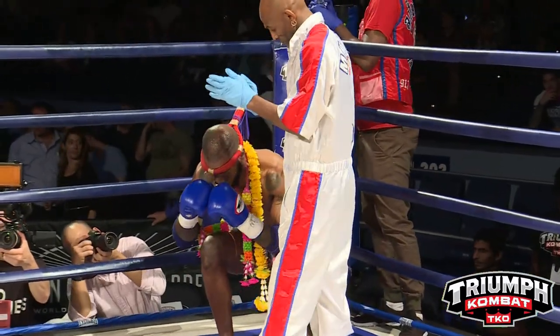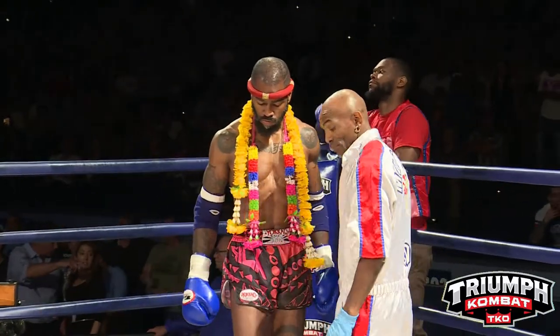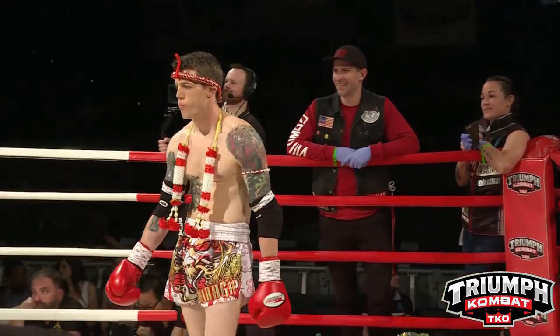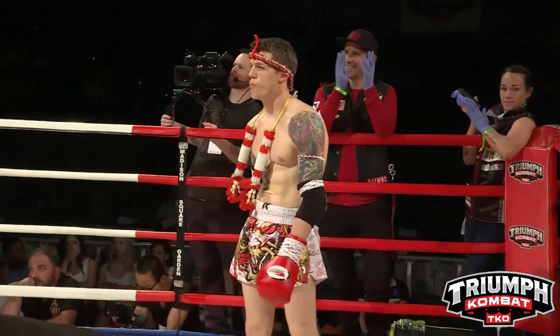And his opponent, standing to my left, fighting out of the blue corner — representing the — this is Lacey Maloney!